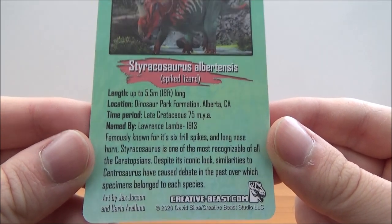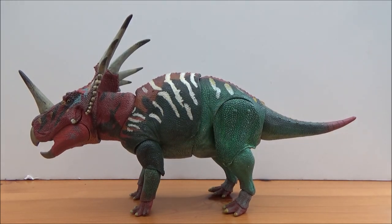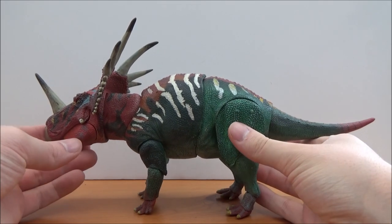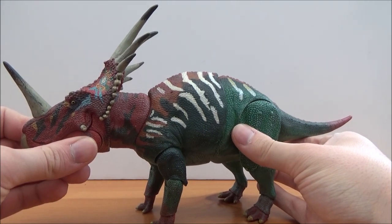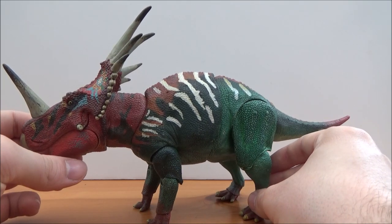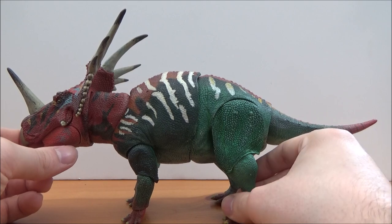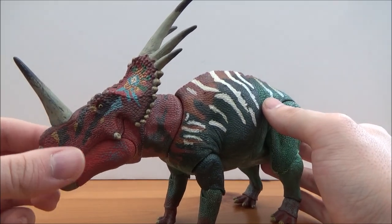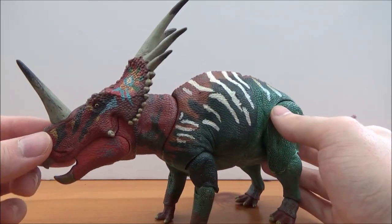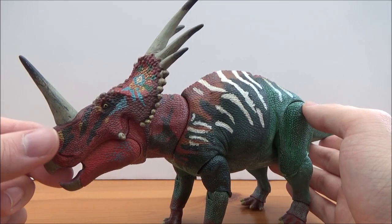If you want to just pause there you can have a proper look yourself. And here we have the Styracosaurus himself — wow, all I can say is what an imposing and beautifully colored figure. This is outstanding. The coloration is amazing and I think this is one of the best Ceratopsians in the line so far — just a wonderful, wonderful figure.